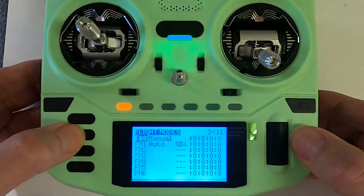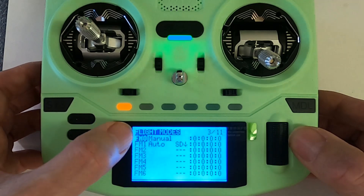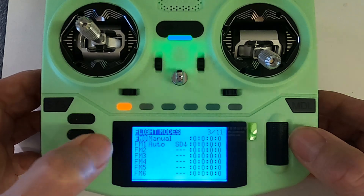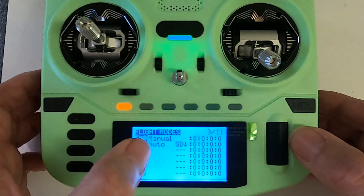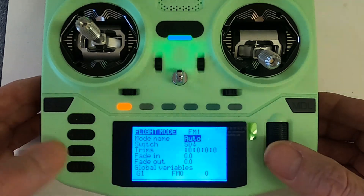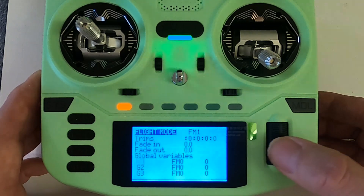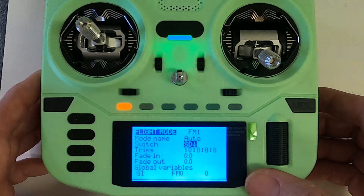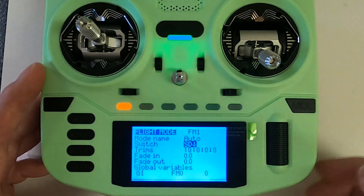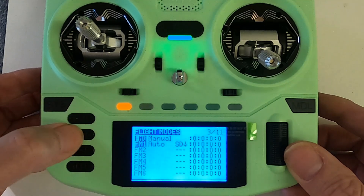This next part isn't necessary, but I've put flight modes in. Flight mode zero just says manual, and flight mode two you'd type in auto as the description and select switch SD. If I bring one up you can see there's nothing else in there — just the name of the flight mode and switch SD, which is related to the automatic undercarriage control.